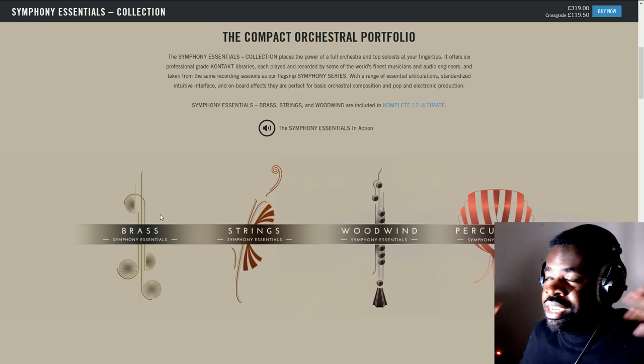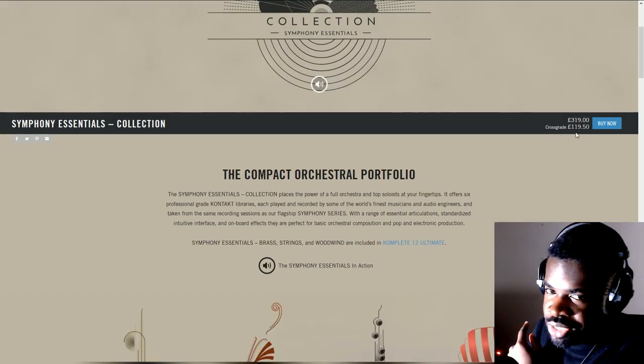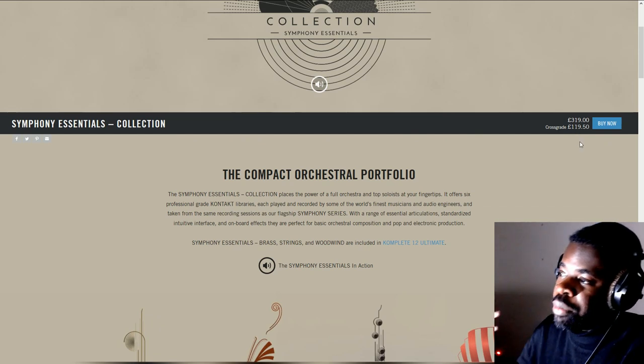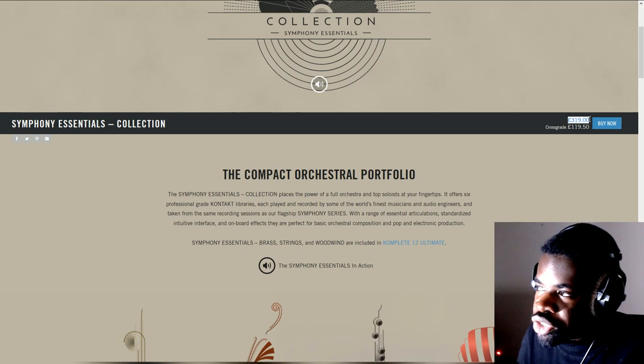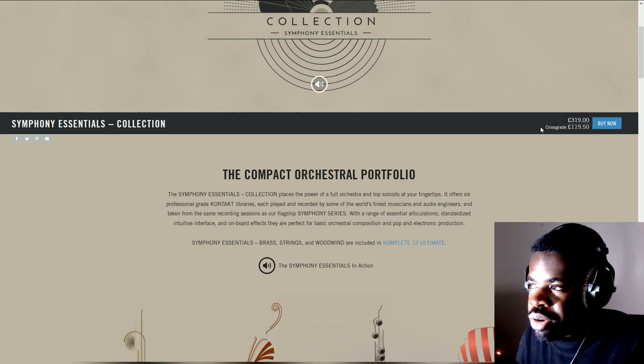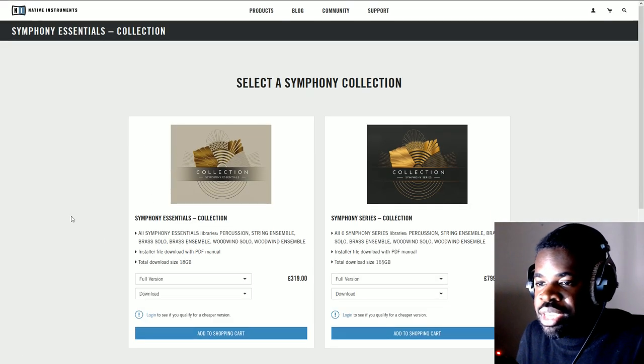What you also want to check out is the price. It says 119 — that's the first thing you see because it shows the lowest price. However, on top of that it says 300, and these are pounds. So why are there two prices? One says crossgrade. Let's check out what crossgrade means in this case.